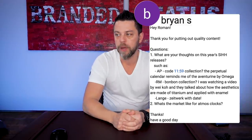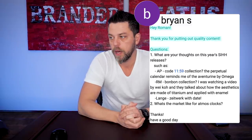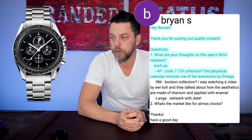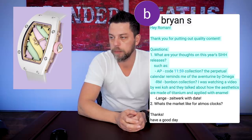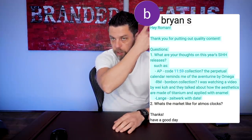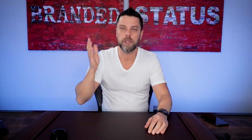Here's a question that pertains to SIHH from Brian S., but I want to answer the last part of the question. Hey Roman, thank you for putting out quality content. Question: what are your thoughts on this year's SIHH releases, such as the AP Code 11.59? The Perpetual Calendar reminds me of the Aventurin by Omega, RM Bonbon Collection. All things I covered in my SIHH episodes — I'll throw the link up there. The other question is: what's the market like for Atmos Clocks? I actually want to touch upon Atmos Clocks.